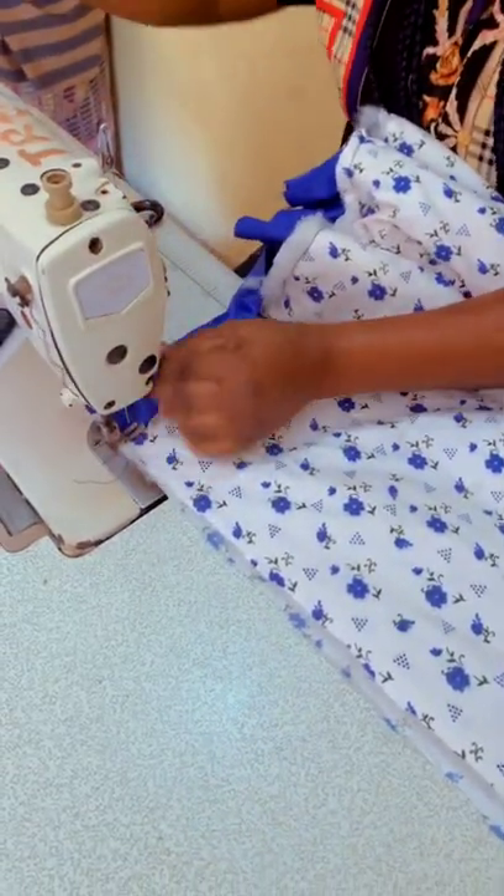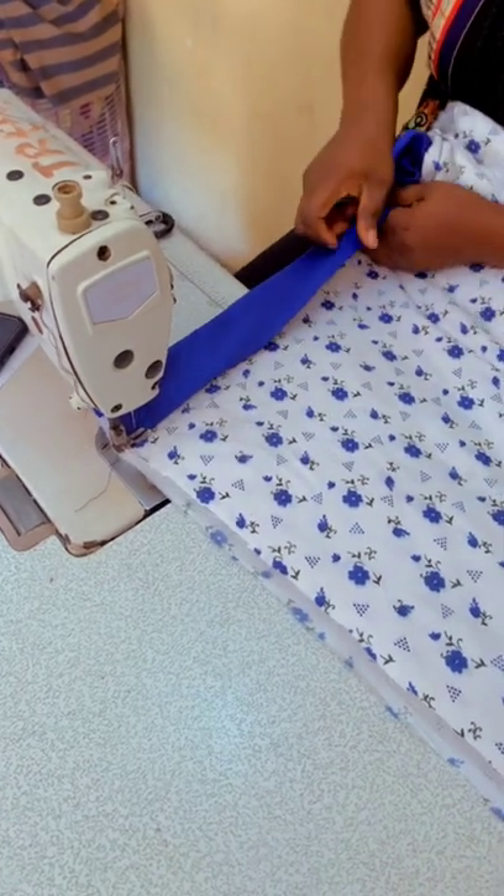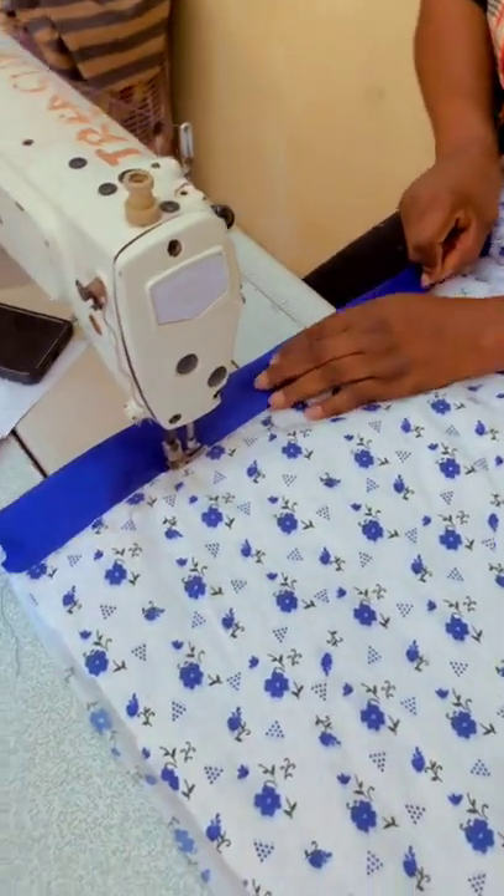This is how I pipe it — when you sew it on one side, you turn it over to the other side and arrange it well.